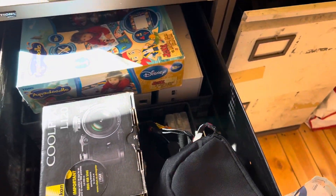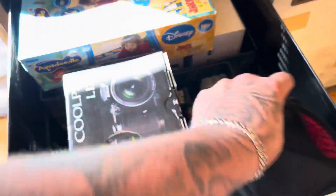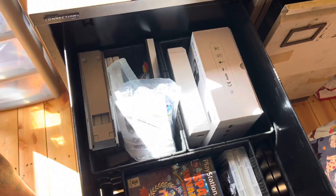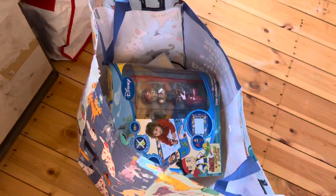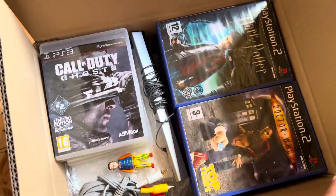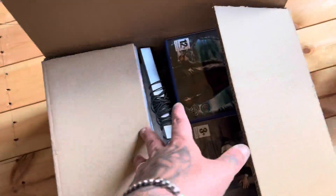All that stuff's got to go in it — a Wii, cameras, bags, this camera, these games, a Wii, that camera, more games, that camera, that pirate guy, a PlayStation. Awesome — this box is completed.